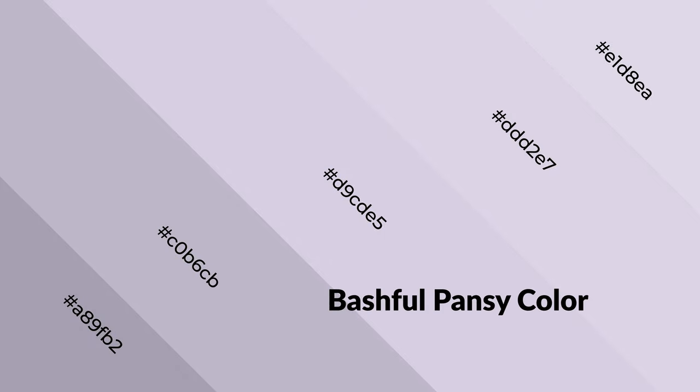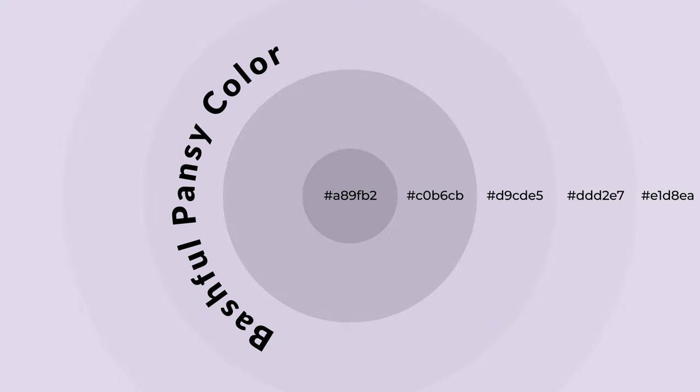Cool colors are like water, ice, sky, grass, soft, and snow — emitting spacious, unwinding, peaceful, and relaxed emotions. You can see them used in baby products.